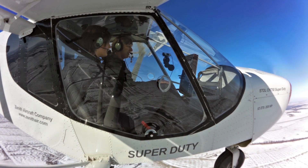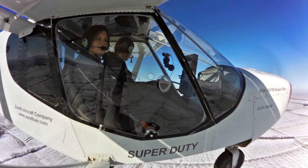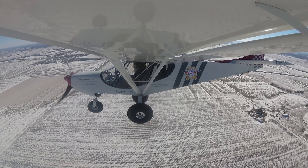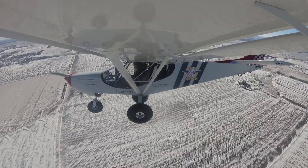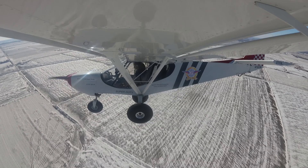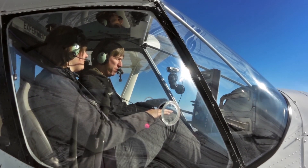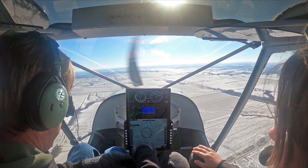We'll fly around a few more minutes and then we'll go in for a nice landing. Nice chilly morning — we've got snow on the ground. You guys have snow up in Wisconsin? Yeah. We've had a few warmer days when it's melting, but right now it's about the same as here. We're going to do some slow flight. I don't want to pull the power all the way off today just because it's extremely cold — I want to keep that engine warm, but we'll do some slow flight here.